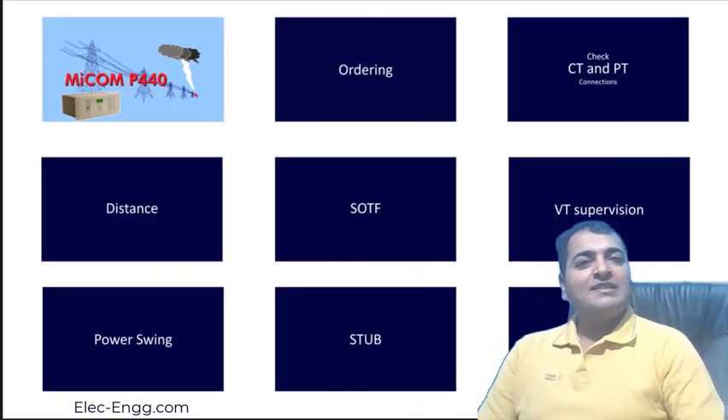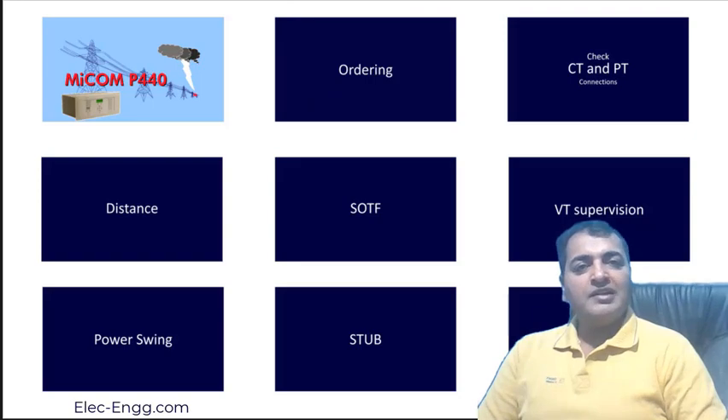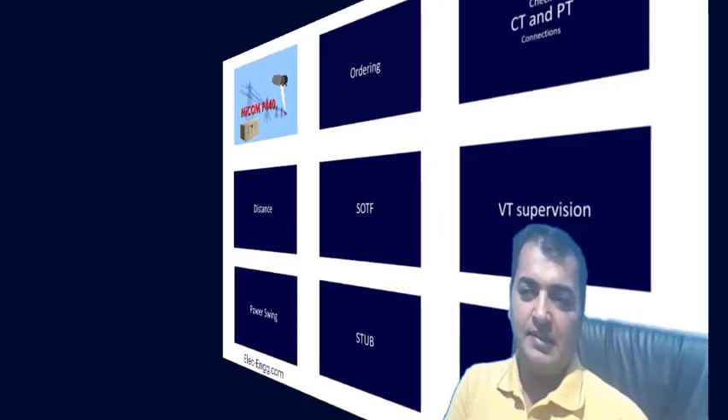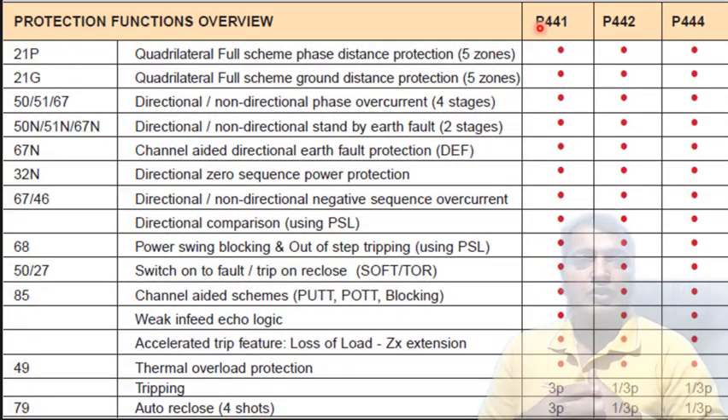Hello and welcome to this session of the testing and commissioning training course. My name is Saeed Roustahi and I provide training packages in the field of protection relay IEDs and substation automation systems. The auto recloser functions: E441 supports only three-phase auto recloser.